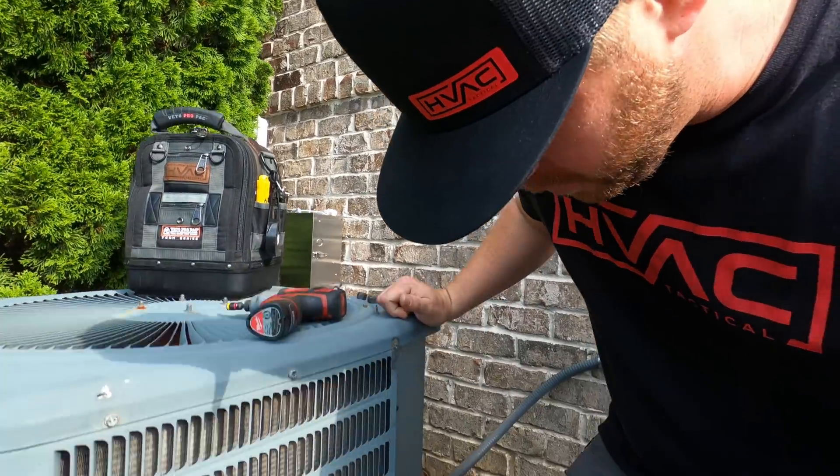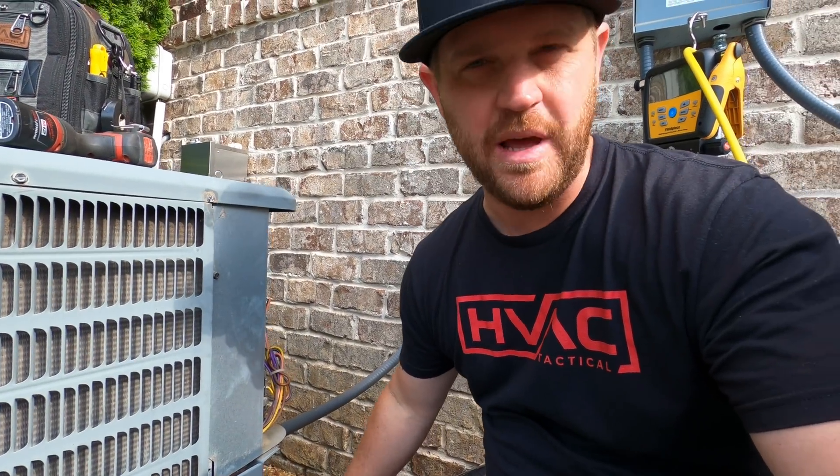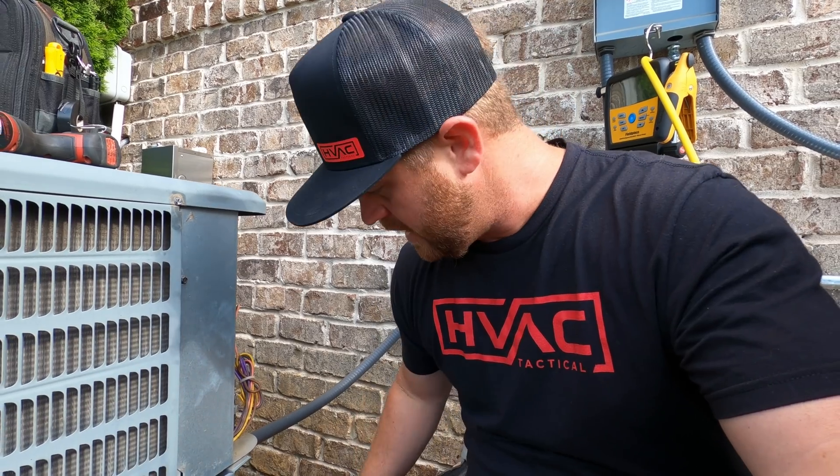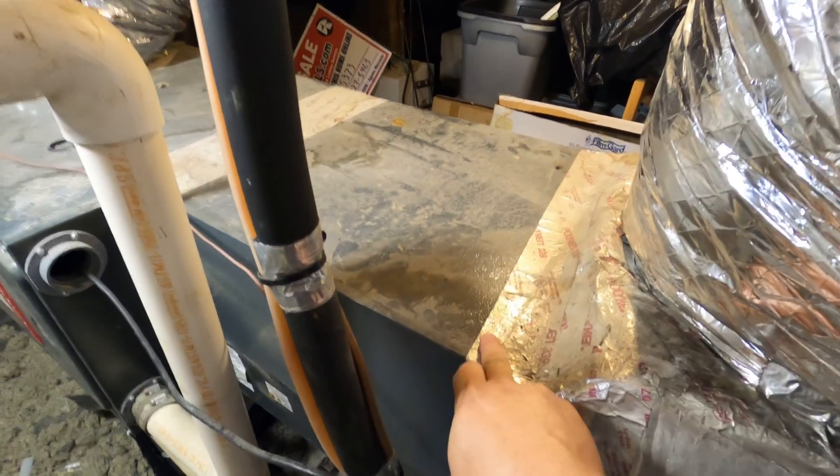I got the unit pumped down so I can go ahead inside and get that coil removed. What I'm going to do on this one is leave the copper lines connected. Normally I would just cut this really quick and move the condenser out of the way, but this time I'll leave them connected so that when I go to braze the evaporator I can hook up my nitrogen and flow while I'm brazing.